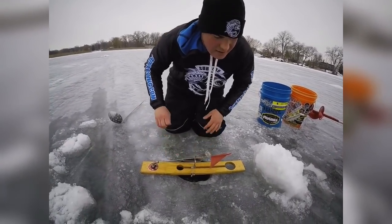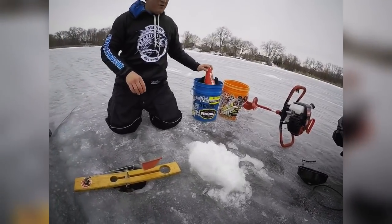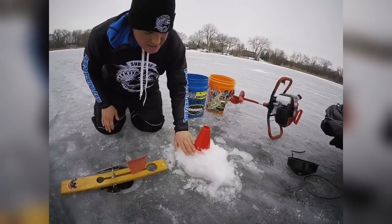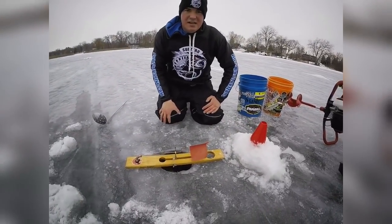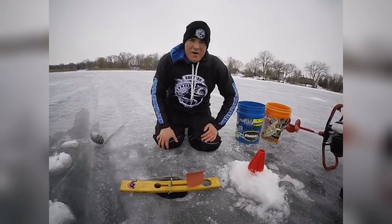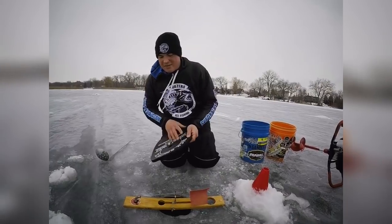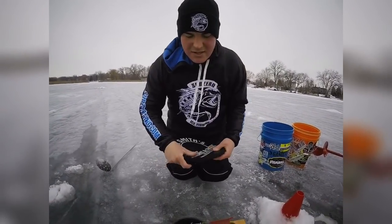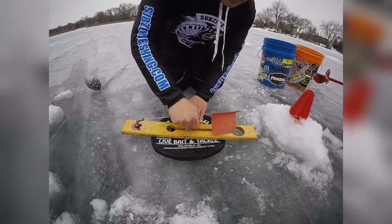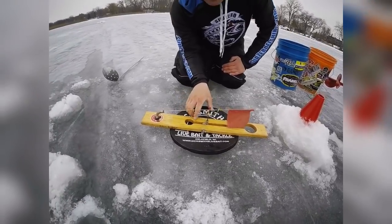The final step here is I like to mark my tip-ups with a cone — just a simple cone with a nice bright color so everyone sees it. Snowmobilers and four-wheelers will see it so they don't run it over. Also, we have these hole covers — you slide it underneath your tip-up, and this styrofoam will insulate the hole so your hole does not freeze.